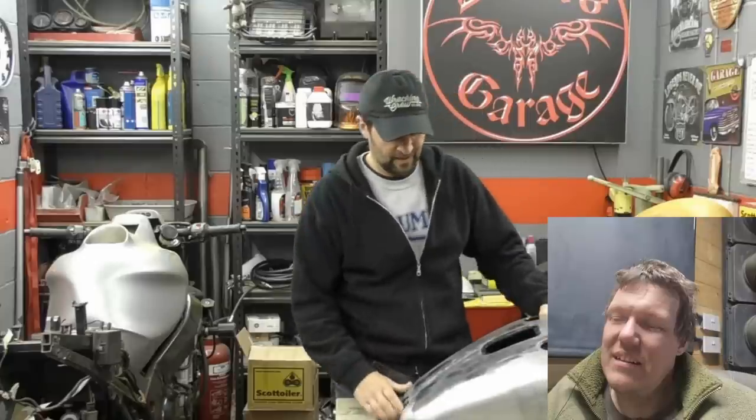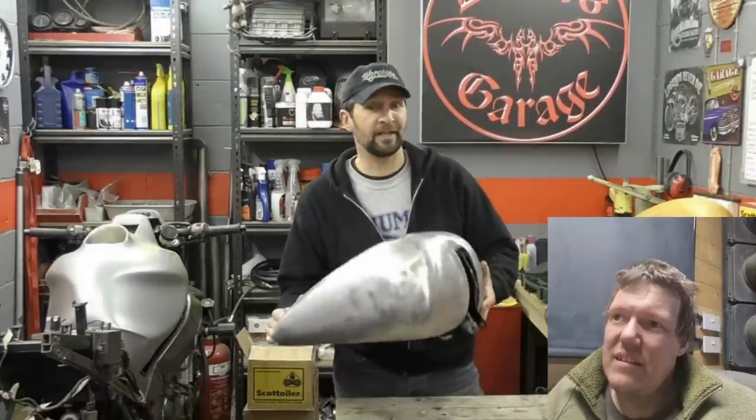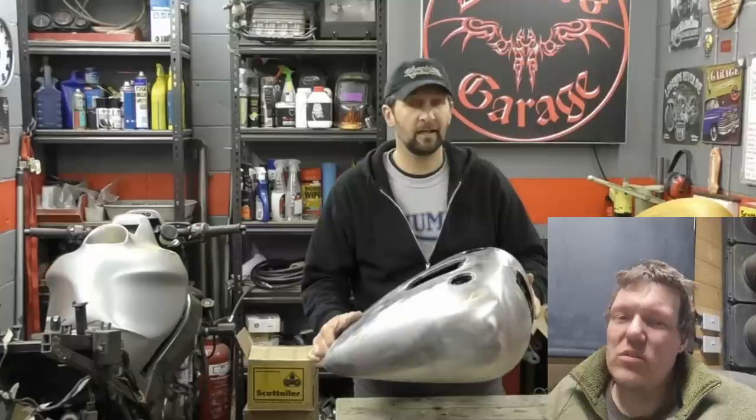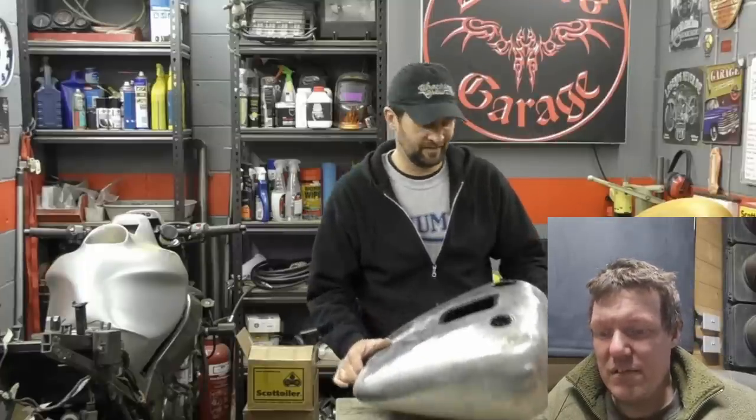Hiya, welcome back. Okay, today I have the onerous task that I've given myself — cutting a perfectly good, immaculate Harley-Davidson big twin fuel tank — well, it was immaculate until you took all the paint off it — in half. I can't quite believe I'm doing this, honestly folks. I know how I've arrived here: the tailpiece, great idea.